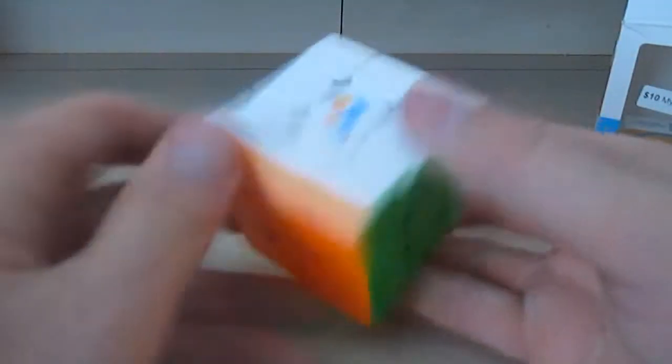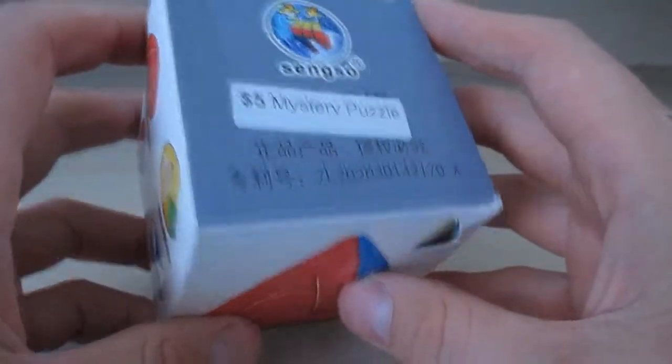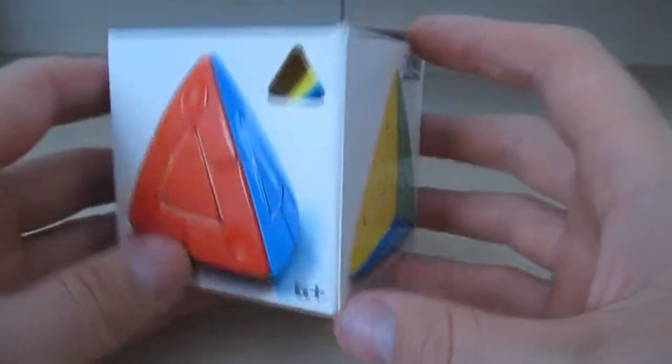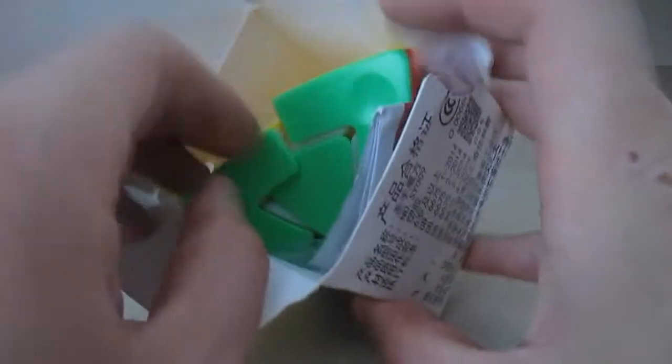And now the five dollar mystery puzzles. The first five dollar mystery puzzle — what is this called? A Magic Tower or whatever. I forgot the instructions and how to solve it.